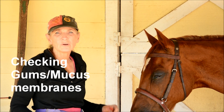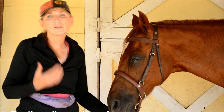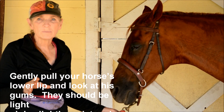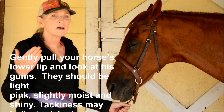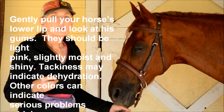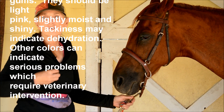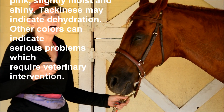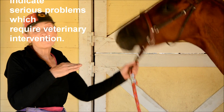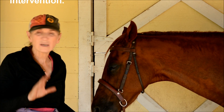One of the important things to look at is your horse's gums. You want to look at the color — they should be a pretty pink, shiny, and kind of moist looking. If they're not pink — if they're white, gray, or dark purple — these are signs of everything from dehydration to shock. So if you see something like that, call your vet.